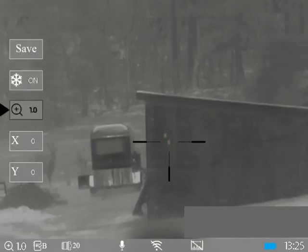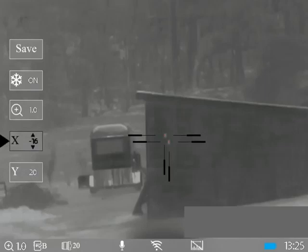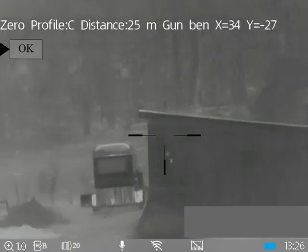From there it's pretty straightforward. We go down to the x coordinate and move the reticle over, just like we do with a lot of other one-shot zero systems. Then we go down to the y coordinate and move it up to our point of impact. The increments are very fine — nice and fine. When we save this we've got to use the actual save button. If you hold it down and jump out — and this is something we'll fix in the firmware — you'll lose the settings. We're going to save it on gun C and go okay.